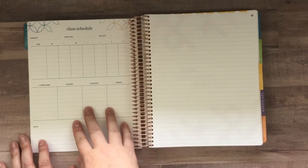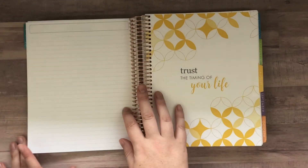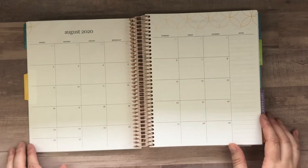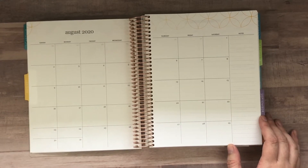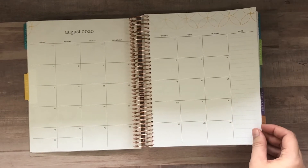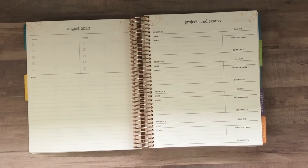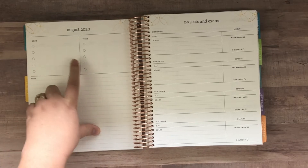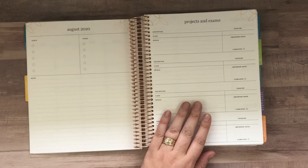There's also a second semester class schedule and a notes page. Then we go into the months, which look a lot like the life planner monthly view — Sunday start with a column for notes. There's a spot for goals for the month, events and notes, and then a page for your projects and exams.